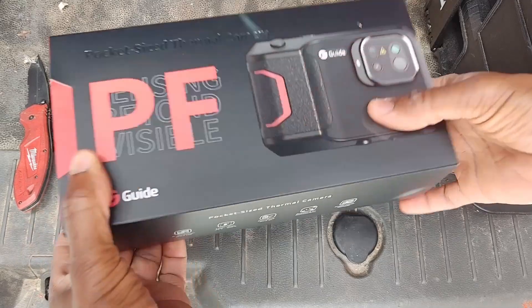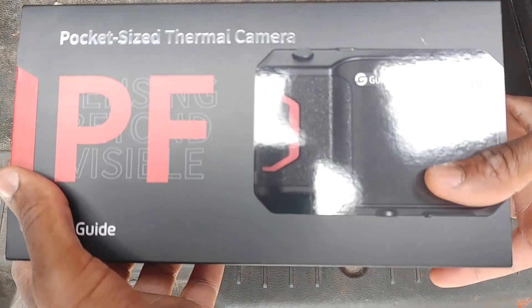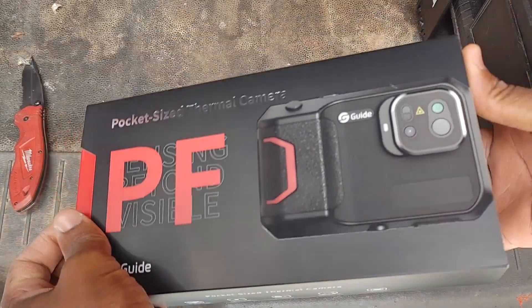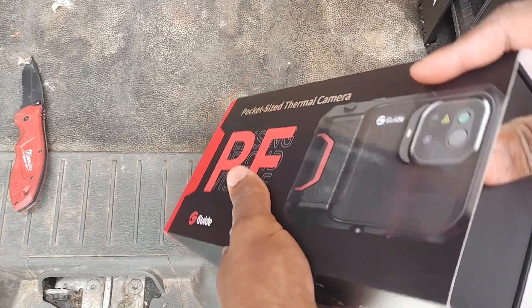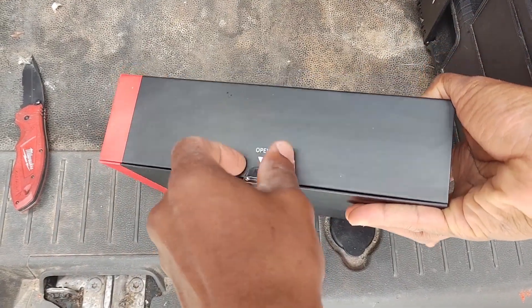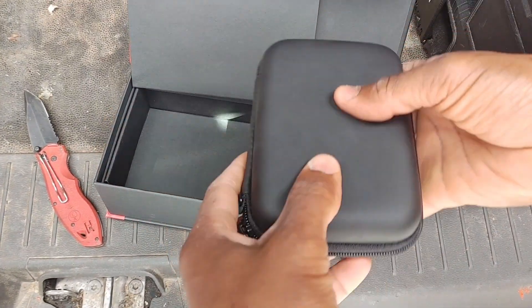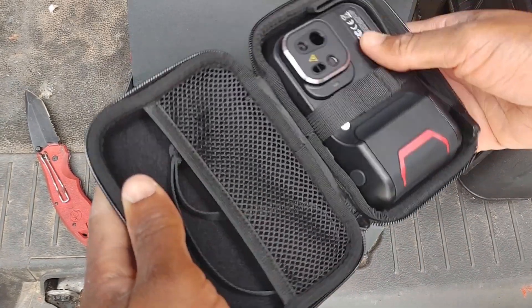That looks good. This is going to be the Pocket PF-210, I believe. Check out that packaging — thermal imagers are definitely outdoing themselves with packaging these days, and not just that but the quality. There's a little tab to open it up. Very nice quality — you've got the camera in a nice case. That looks great.